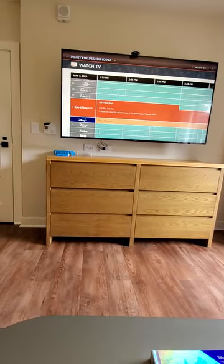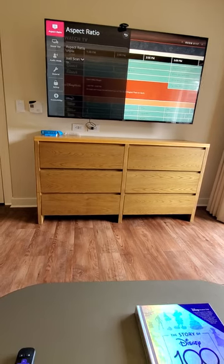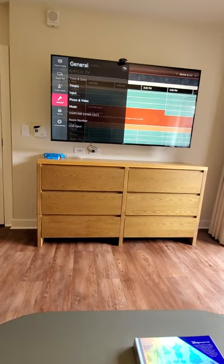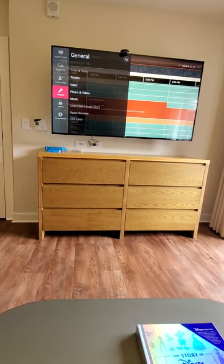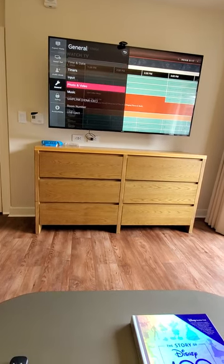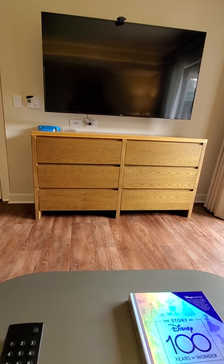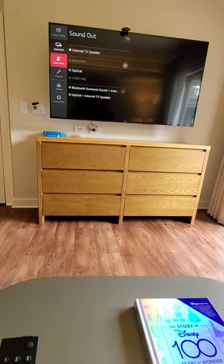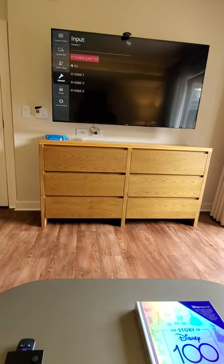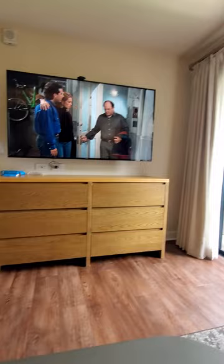I'll go through it once again on the remote: Function. Keep in mind, every time you turn your TV off you'll have to do this, because it doesn't automatically go back to where you left off with the Roku — even if the Roku is on. So: General, Input. I just messed up — Function, then General, then HDMI 2, and we're back in business.